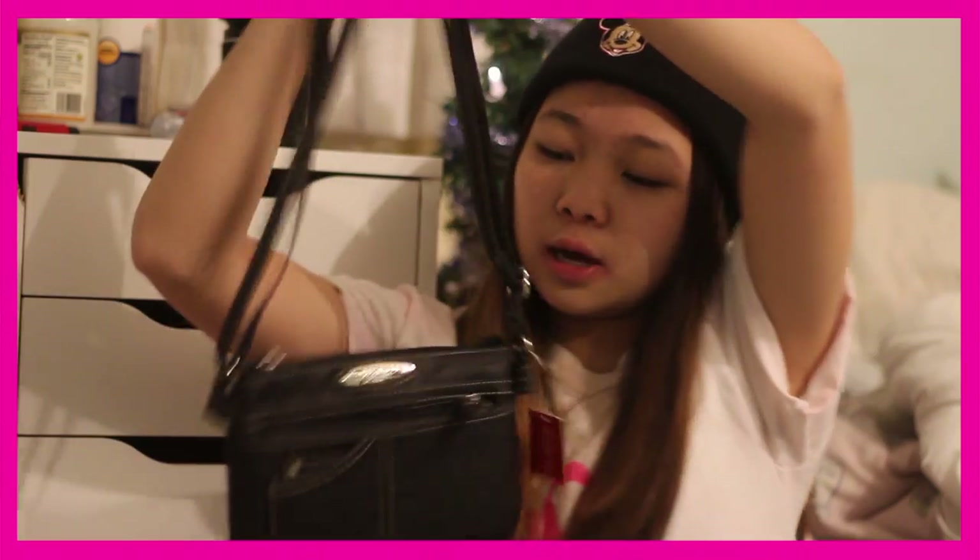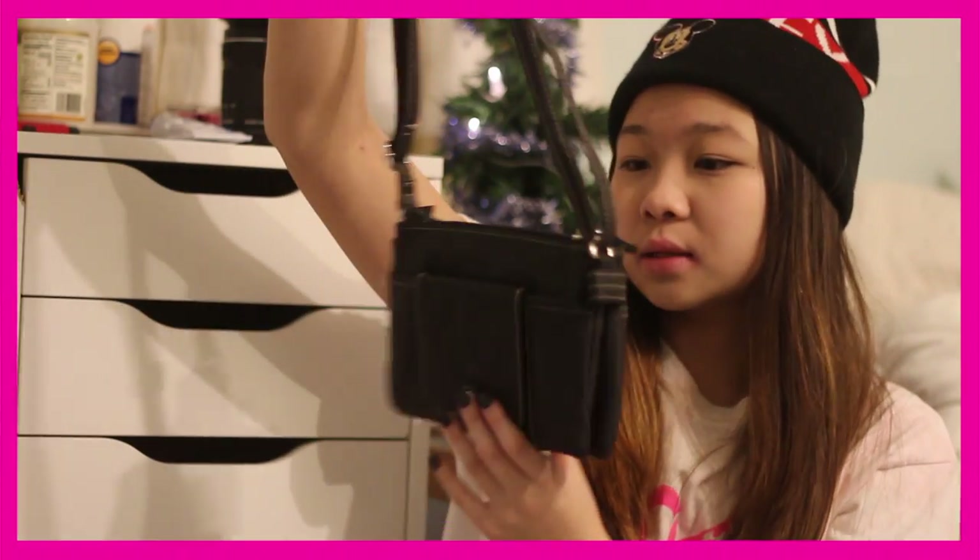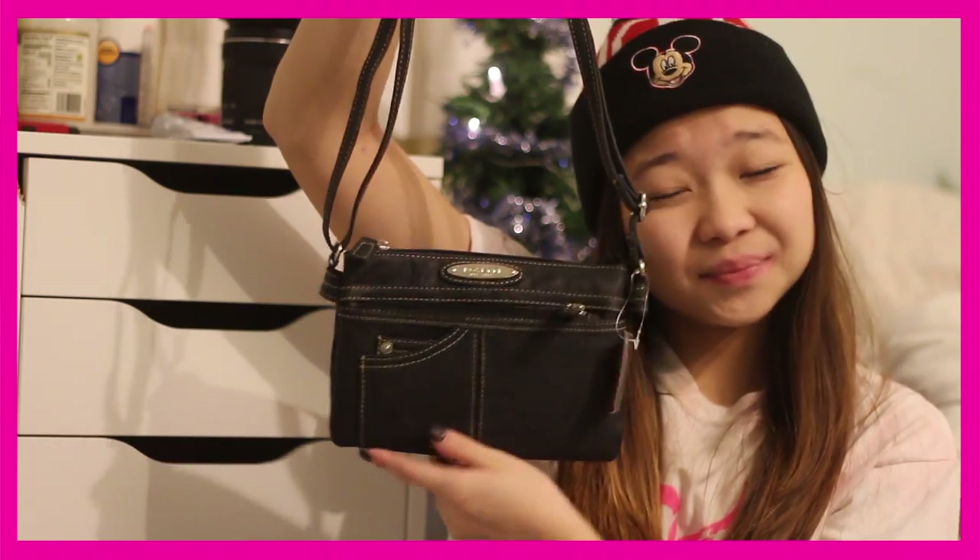From my grandma I got this purse, which I'm super excited about because I've been wanting one for the longest time. I almost bought one just like it before. It's black and rosette and just really nice. Inside it came with a Victoria's Secret gift card, which I was super excited about. My cousin got the same exact thing except she got a brown purse instead of black. I'm going to buy a sweater with the gift card because I love their pink sweaters.